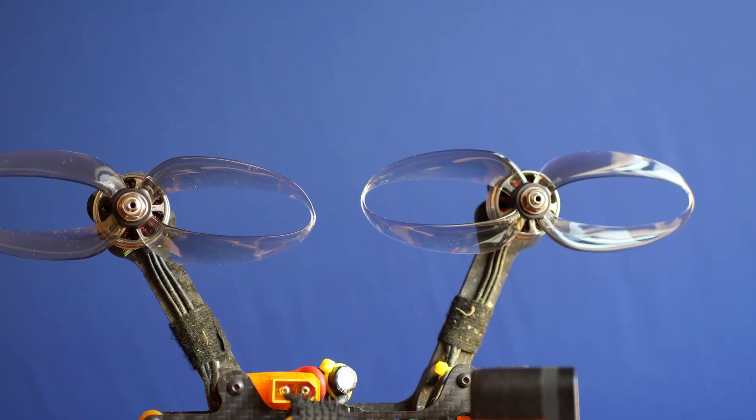I also like the sound that they make. Instead of whining in the air, they rather growl, which until now was a feature that only bigger propellers — like 7 inches or maybe even 10 — had. And they look different for sure.